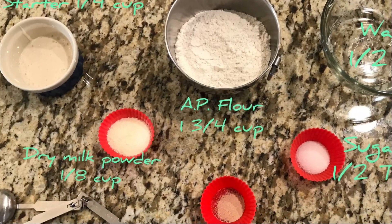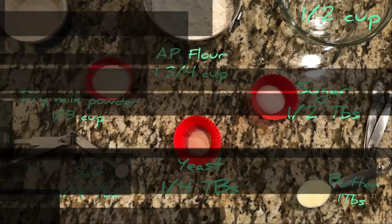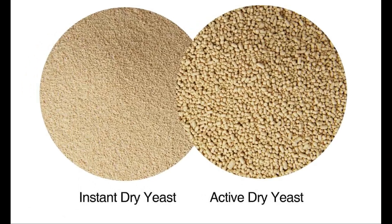What you'll need is salt, non-fat milk powder, flour, sugar, yeast, active sourdough starter, butter, and warm water. That's 1/4 tablespoon of salt, 1/8 cup of milk powder, 1.75 cups flour, half a tablespoon of sugar, and 1/4 tablespoon of yeast. We used instant yeast for this recipe, so dump it straight in — you're good to go.